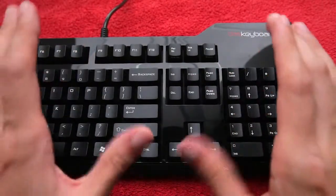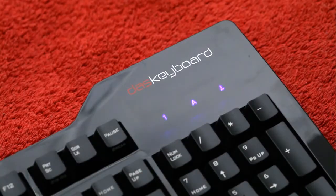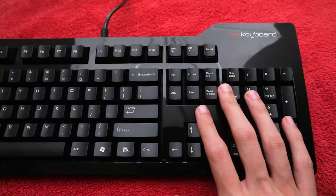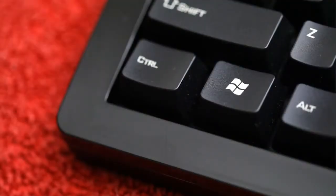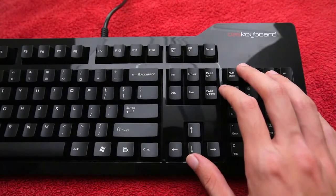Hello folk-a-roonies! Today we are looking at the DAS keyboard — this is the S Professional model. It is probably the loudest keyboard you're ever likely to use in your lifetime. The reason for this is that they are mechanical keys, designed to give you that beautiful tactile response from your typing experience, which is exactly what you want.